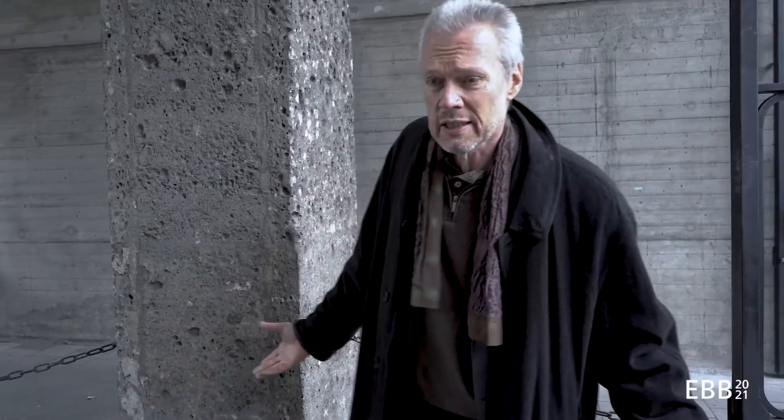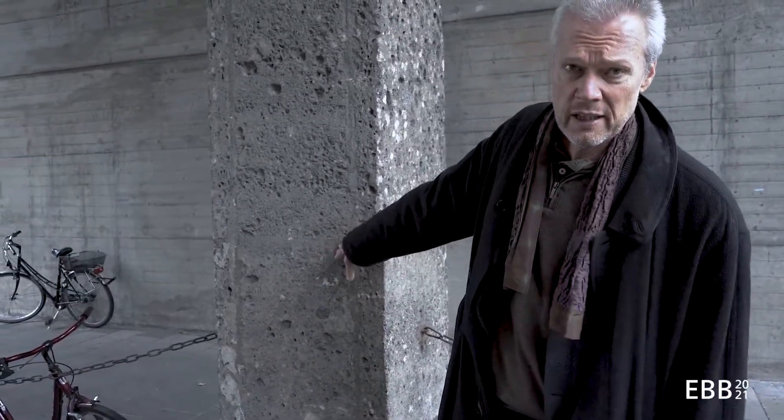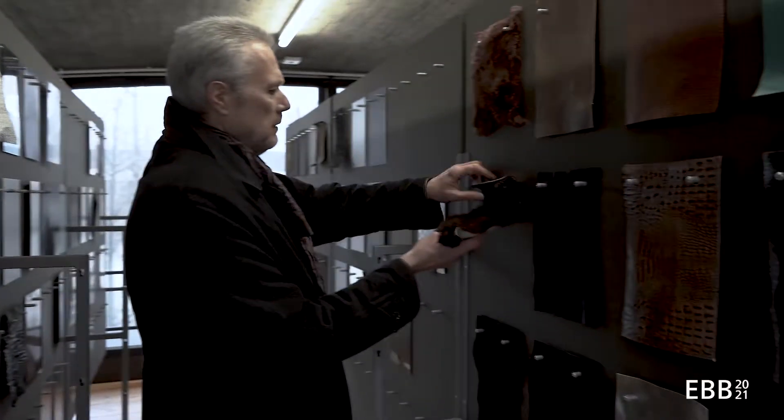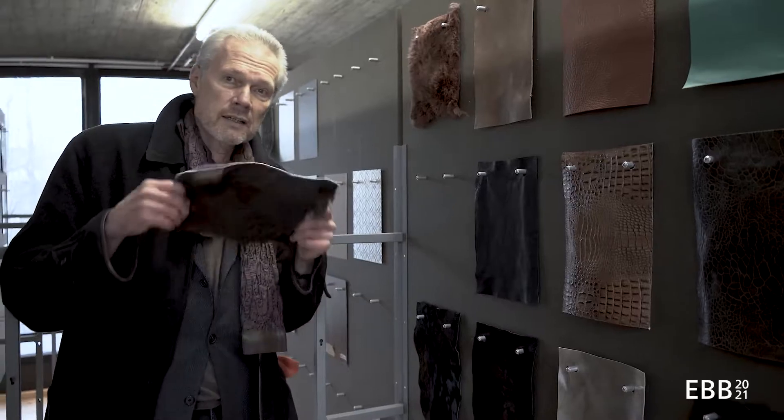We just have the exterior surface and the load-bearing part on the inside. It looks like an interesting facade.